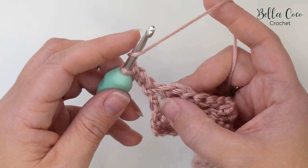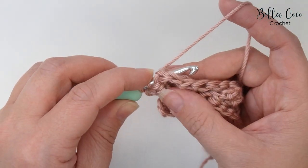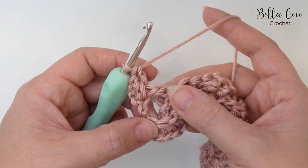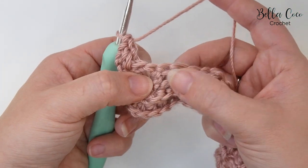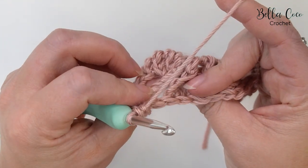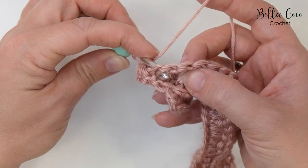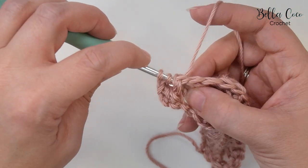For the back post treble, we'll yarn over, go from the back to the front, then front to the back around that next stitch, yarn over, pull through, yarn over, pull through two, and pull through two. That's the first of our two. For the second, it might look like it's the obvious next stitch, but if we pull the stitches apart we can see it's actually the one next in line as we look from the front. Yarn over, find that stitch, go from front to back to front, and work the treble crochet.